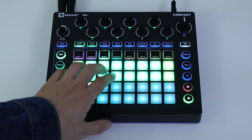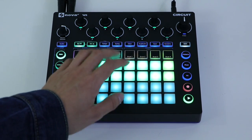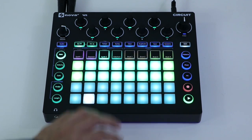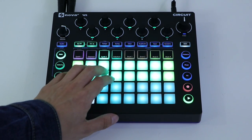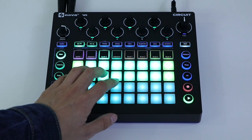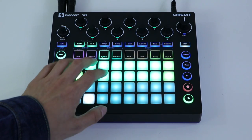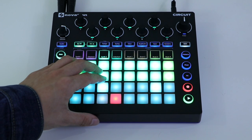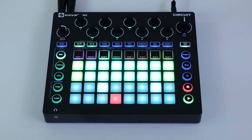Pressing either of the synth track buttons splits the grid. The upper half becomes a two-octave keyboard with only the notes of a chosen scale. You can choose which scale you want by pressing the scales button, and the lower half becomes your step sequencer, letting you draw in notes. You can also just hit the record button on the right if you want to play along instead of sequencing notes using the step sequencer.